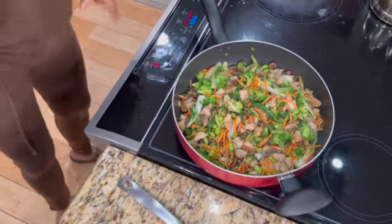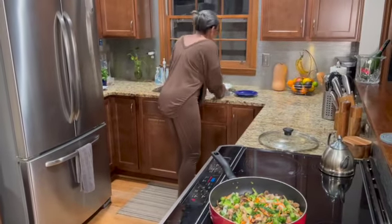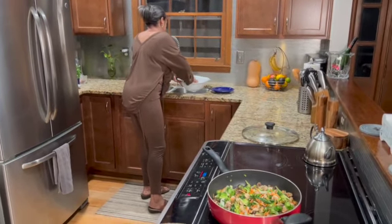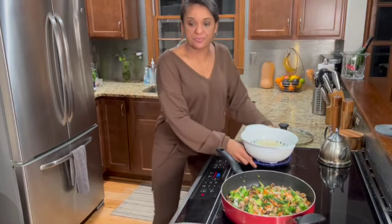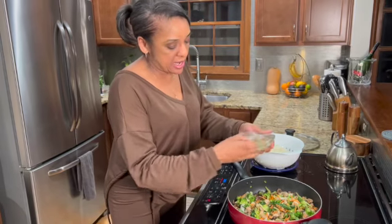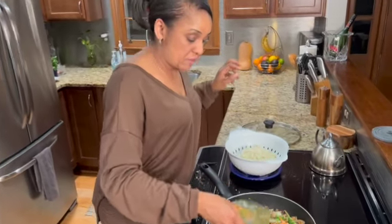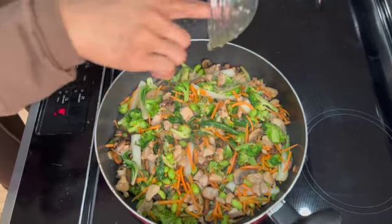I'm going to walk over here and get our noodles. Everything looks so good I almost forgot about our noodles. Toss that. Now we're going to grab our sauce that we had over there marinating. That smells so good. And you just pour that in there — that easy.